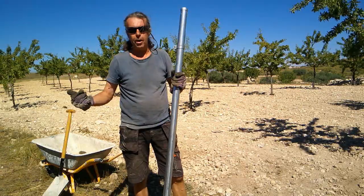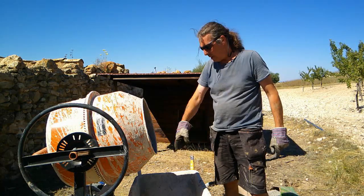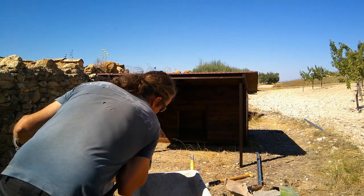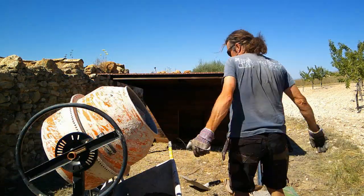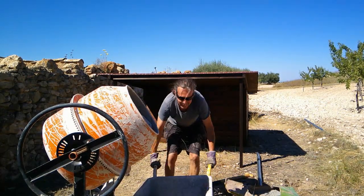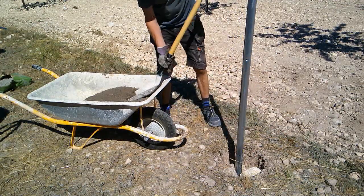While that's mixing — I've just turned it off so you can hear me — we're going to get the posts wedged and packed into position. We're going to empty our mix into a barrel, then we can move it around and fill our holes as we go. We've got our first post in. We've just loosely wedged it in place with some big rocks and we're going to pack this dry mix stuff around it.